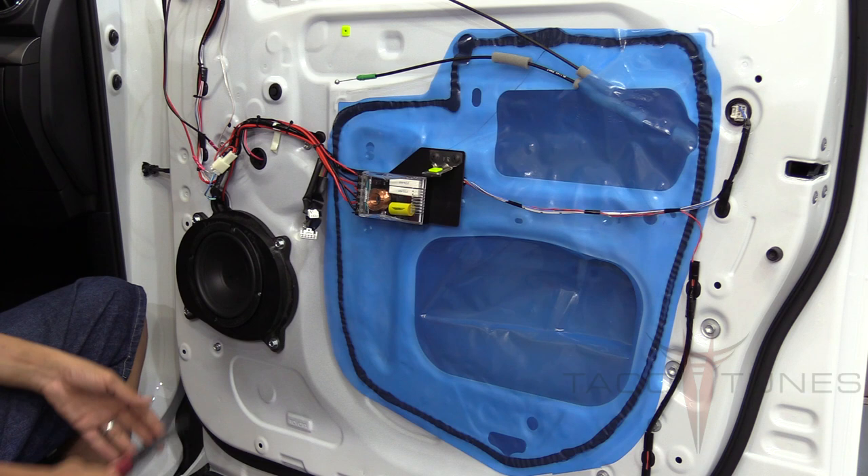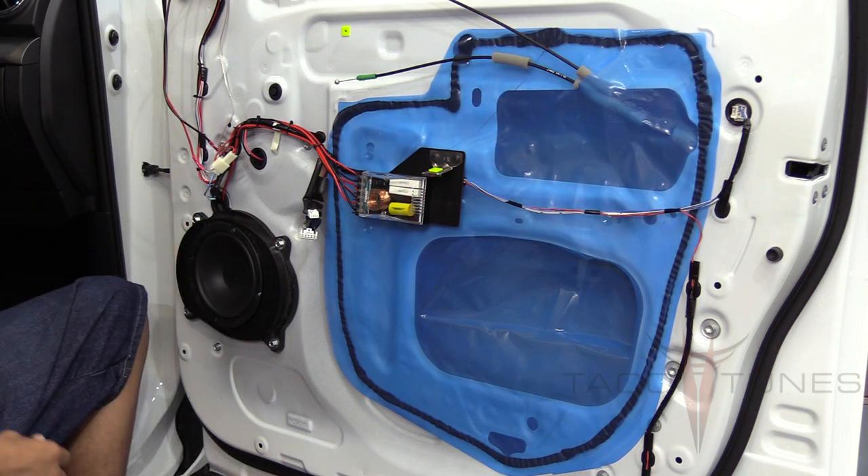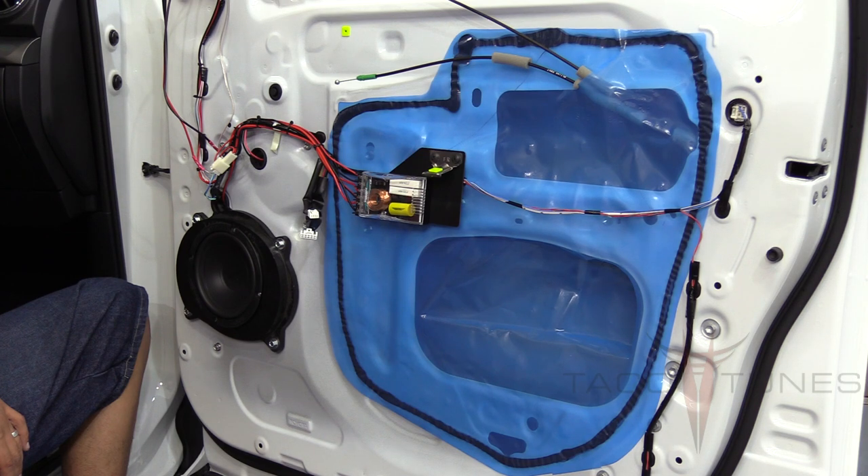Then we'll reassemble the door and you're pretty much done. If you're using our plug-and-play amp system, this saves you a bunch of time over running speaker wire. If you're going with our higher-end system, you'll probably want to mount the crossovers in the center console because you'll be running new speaker wire — you'd run a tweeter wire and a speaker wire directly from the crossovers hidden inside the truck. Next we're going to jump to the back door and show you how to install those speakers as well.